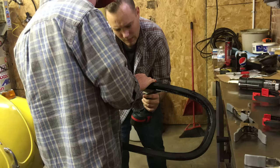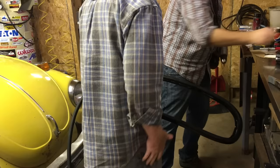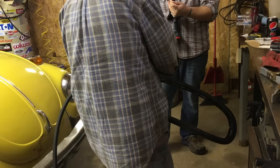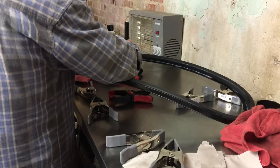We're now attaching the rubber to the back window metal frame — you could have a wood frame but we have a metal frame. The inside diameter of the frame must measure between 11 and 11 and a half inches. Chuck's manual explains the importance and how to measure to screw everything in. We're using a combination of screws and glue to connect the rubber to the frame.